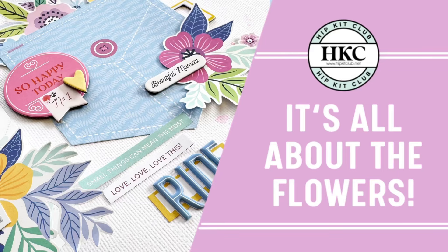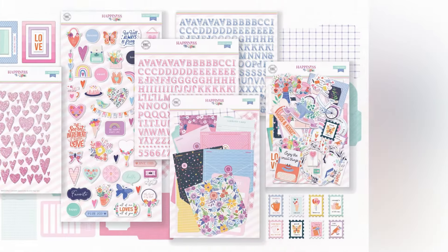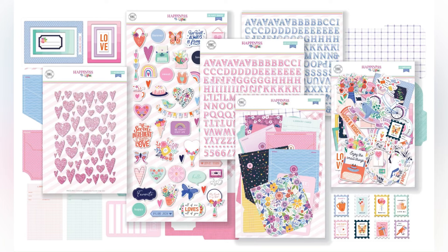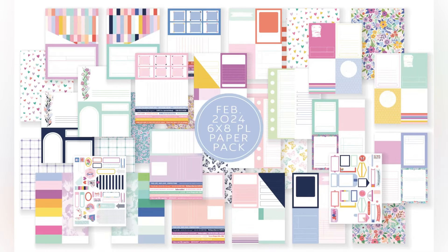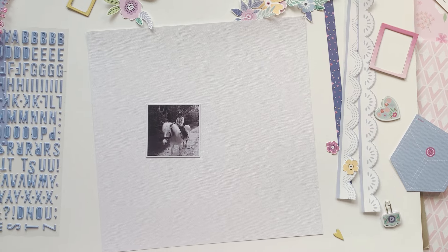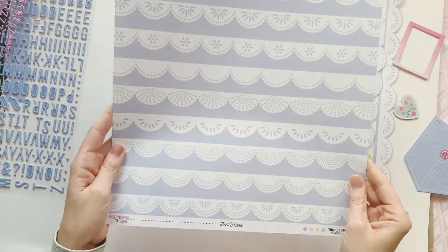Hi and welcome everyone, this is Daniela and I'm going to present a new process video today using the February kits — the main kit, the embellishment kit, the paper kit — and I also picked up a little piece from the Pocket Life kit.